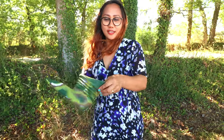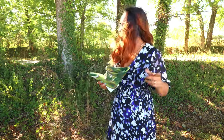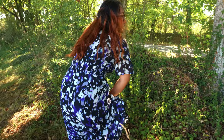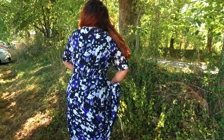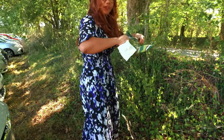I'm wearing a dress right now so instead of using it folded, I'm going to use it like this. I'm going to show you how to use it. I'm just going to lower my hand a little bit like that and then voila.